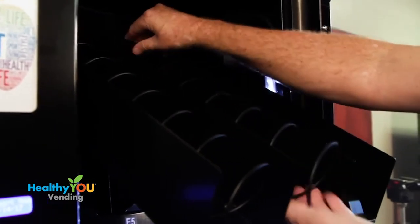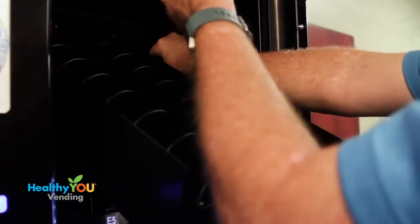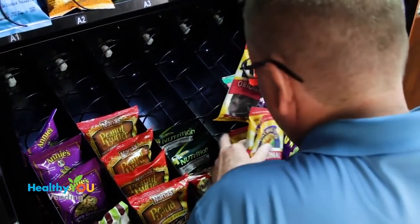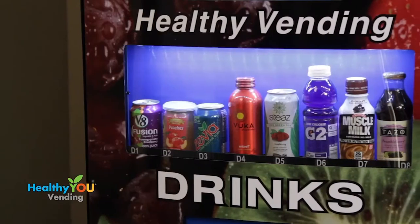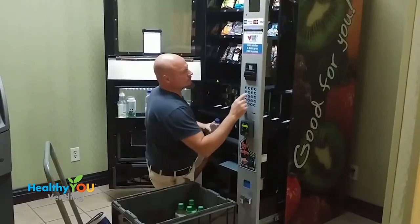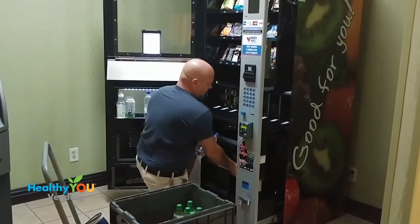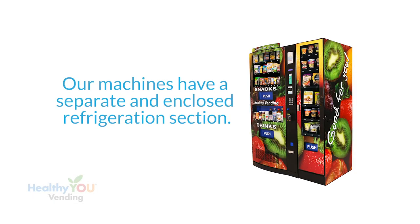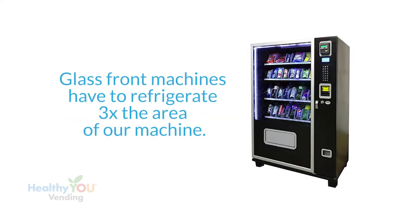You can replace or swap out any of these coils at any time in the field and with no tools. Each of the trays tilts for easier loading of snacks. Next we have our drink section — we don't drop drinks from coils, we use a gravity-fed system like Coke and Pepsi. Let's talk about a few other differences between our machine and glass front machines. We have a separate and enclosed refrigeration section.